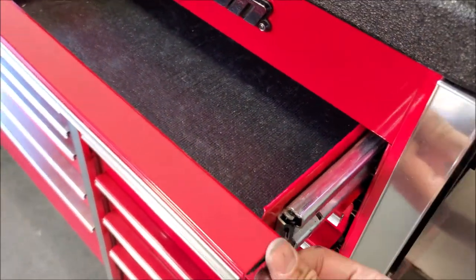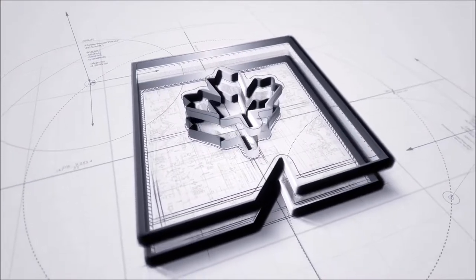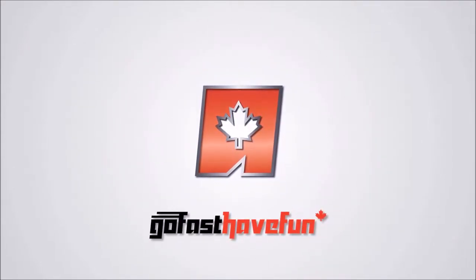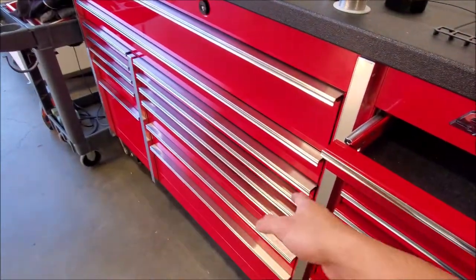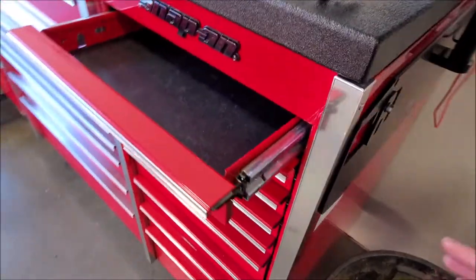Hey guys, today I'm going to show you how to remove the lock out of your snap-on box. So you have a snap-on box and you need to do some sort of modification like we are today — we're putting drawer edge guards in — or you have broken the lock for whatever reason or it's worn out. If you need to take out this piece, this is really easy.